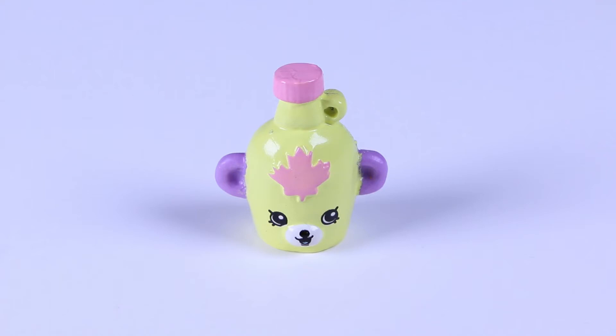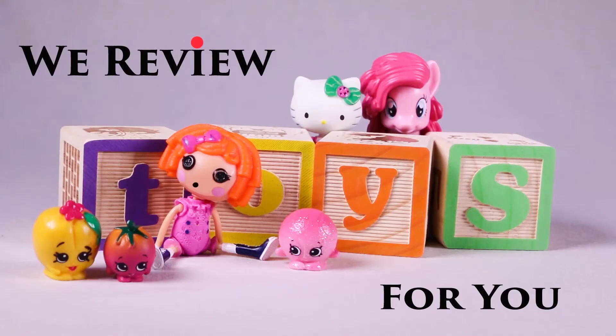Hey everybody! Shopkin of the day is Mabel's Syrup! We reveal toys for you!